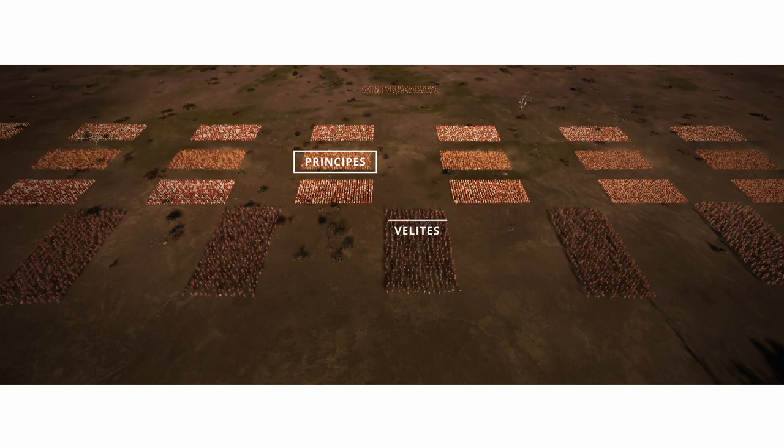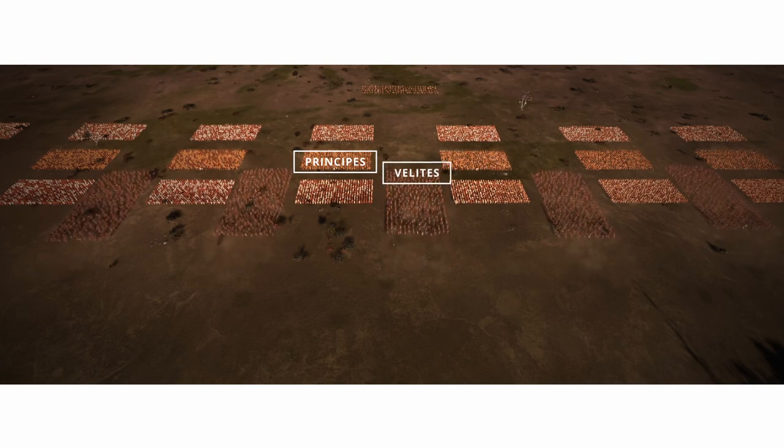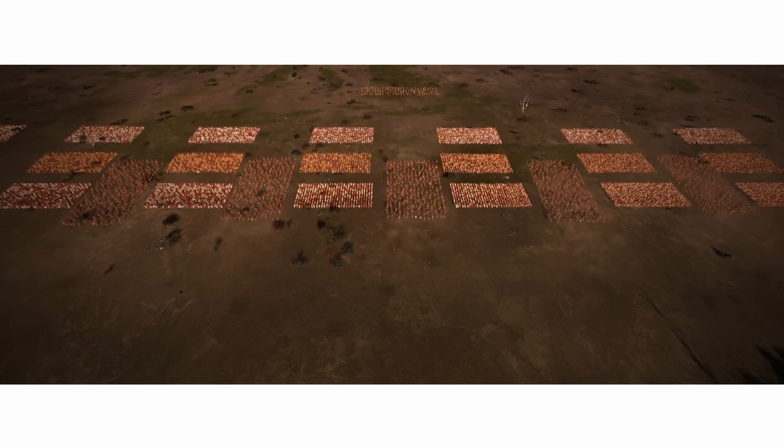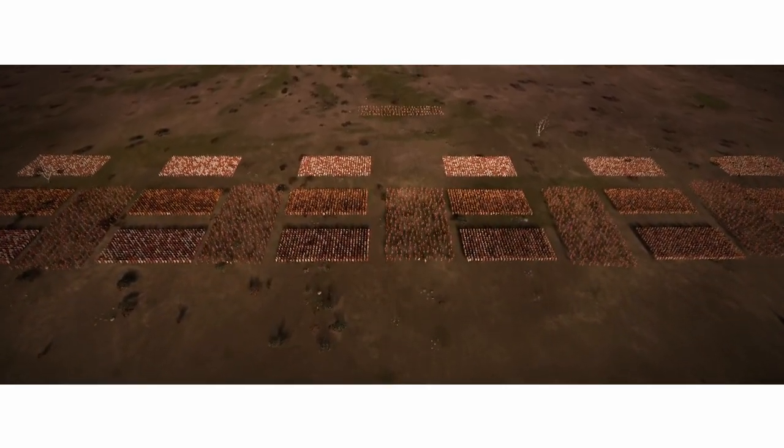At the forefront he deployed the hostati, with velites covering the lanes and acting as bait. They had orders to move once the elephants were almost in contact with the infantry, leaving the lanes open and allowing the elephants to go through them.